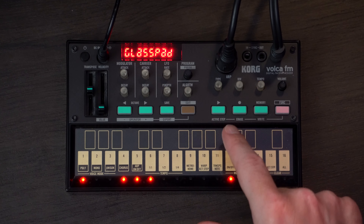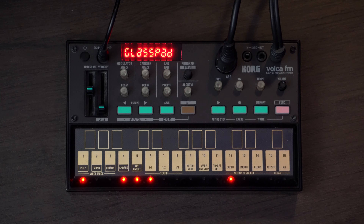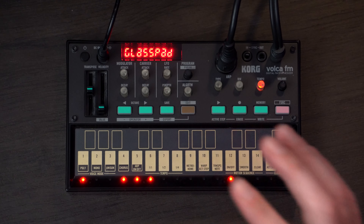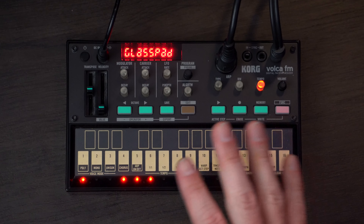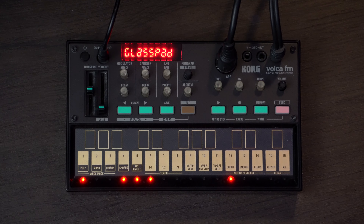We are going to find a preset that's kind of close and then we're going to change the algorithm to get us a little bit more in the ballpark and move away from that preset a little bit. There are a bunch of good tutorials online on how to program all of this. And also, as far as I understand, you can use DX7 presets within this, or there's a free FM plugin that you can make patches with and then import that into the Volca. While that's awesome.